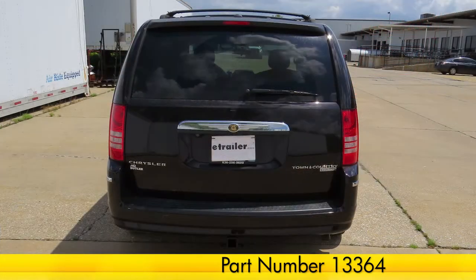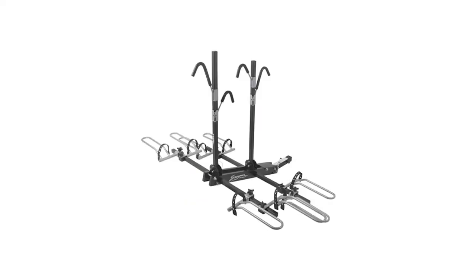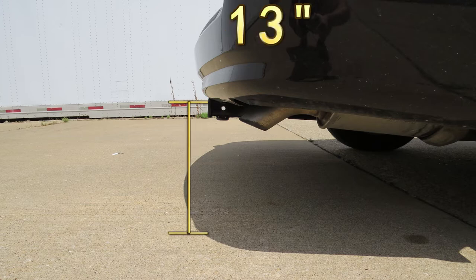Now we'll go ahead and give you a couple measurements to help you choose some accessories for your hitch, such as a ball mount, a bicycle rack, or a cargo carrier. From the center of the hitch pin hole to the outermost edge of the bumper is approximately 4 inches, and from the top of the opening in the receiver to the ground is approximately 13 inches.